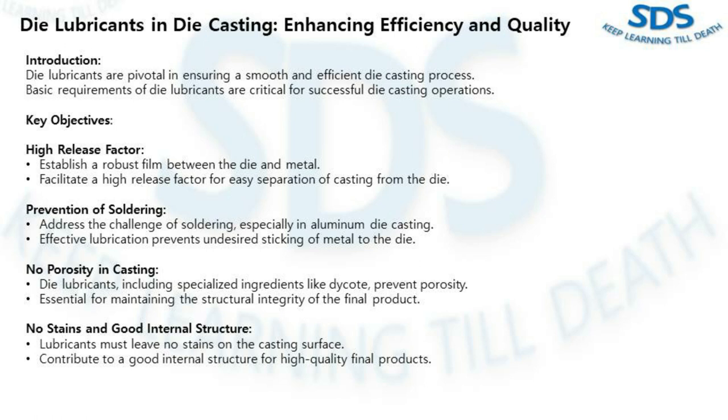The second point is prevention of soldering — a very key challenge in die casting, particularly with aluminum. Soldering is the undesired sticking of metal to the die. Effective lubrication prevents this issue, ensuring a clean and smooth separation. The third point is no porosity in casting. Die lubricants often containing specialized ingredients like die coat contribute to preventing porosity, which is vital for maintaining the structural integrity of the final casting.